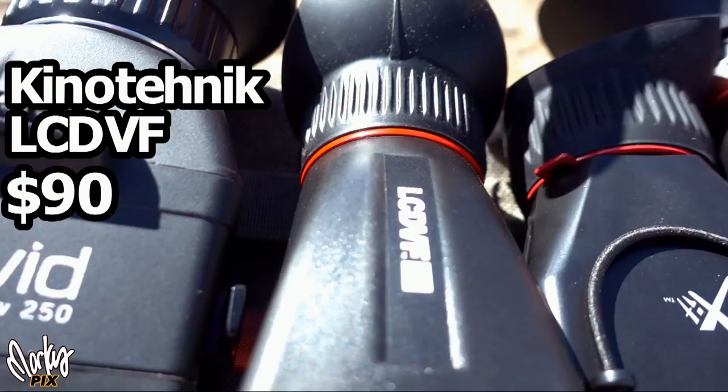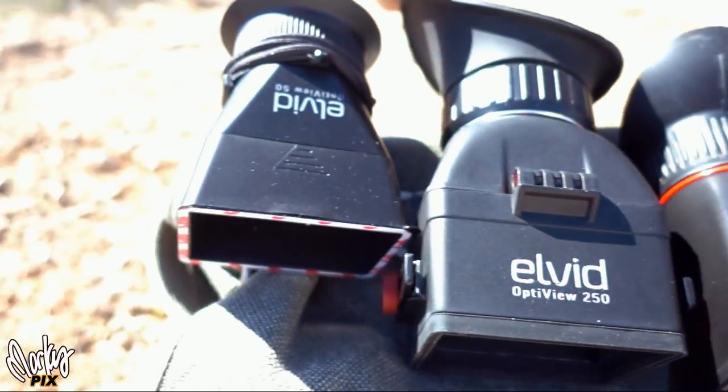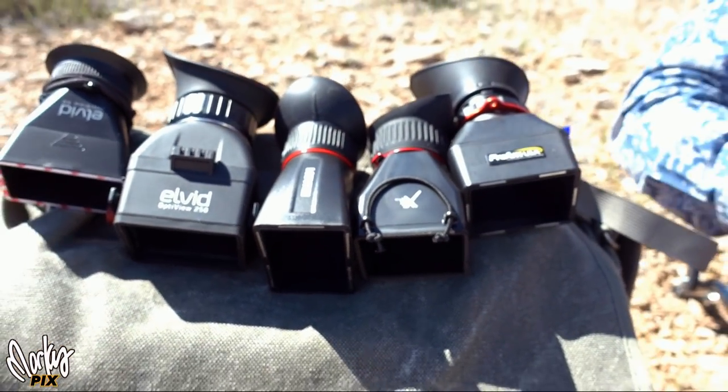We have a Kino Technic LCDVF. We have an LVID OptiView 50 — that's this one — which magnifies three times. And this is an LVID OptiView 250. So we'll just run through these real quick.